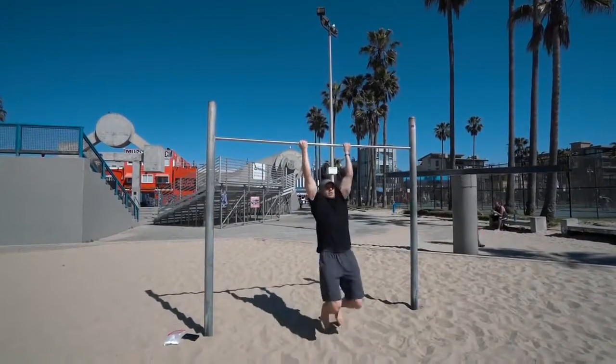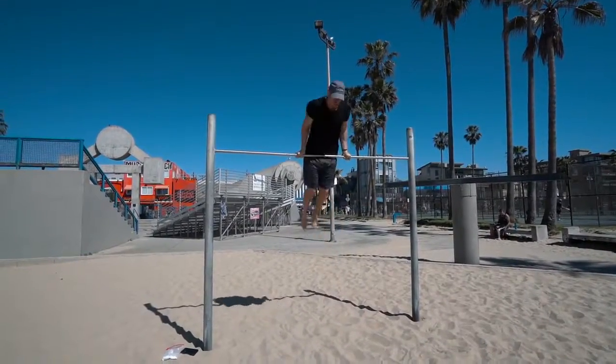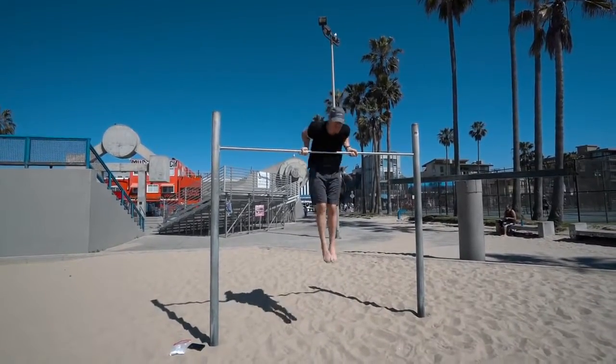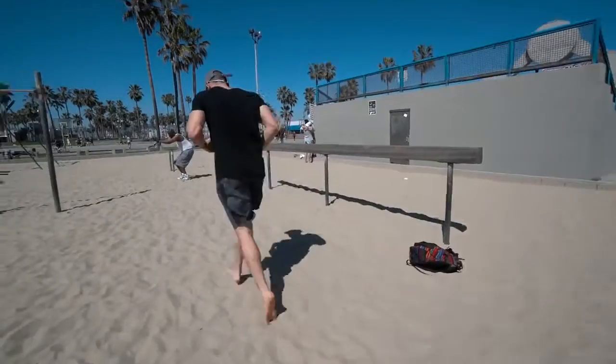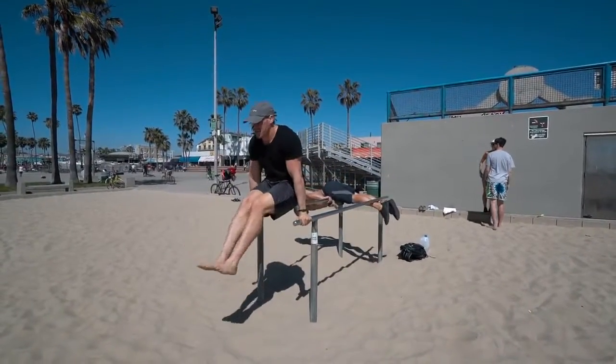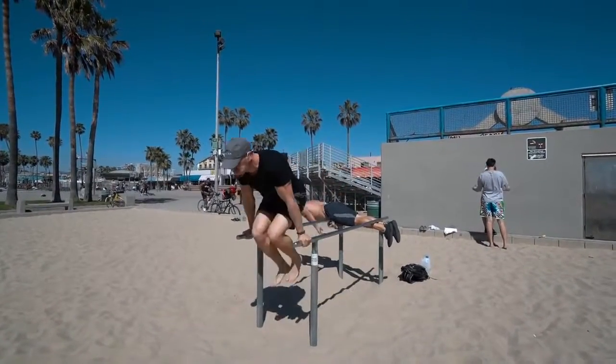As you see, the first set I was going through a different variation of the muscle-up, really focusing on my biceps-to-lat ratio, which means my hand is in a supinated grip. I'm doing quick movements — the most important thing is being as explosive as possible at the beginning so that the second half is very easy.